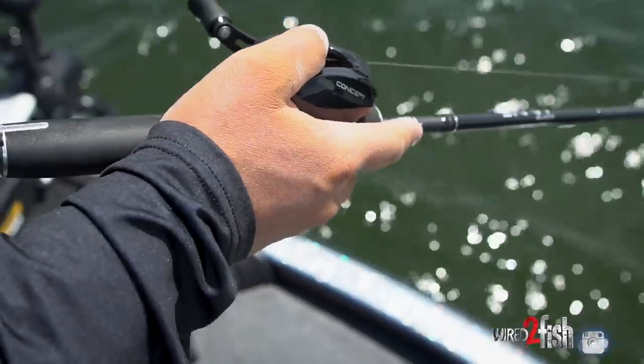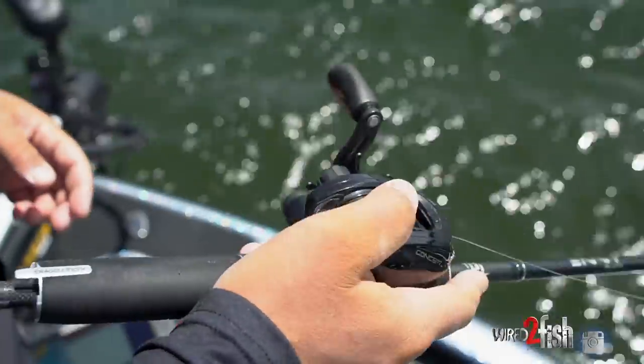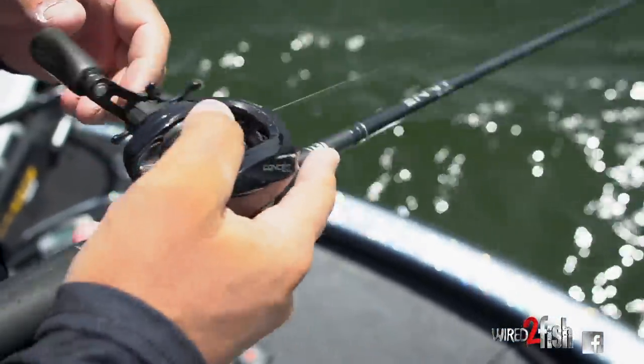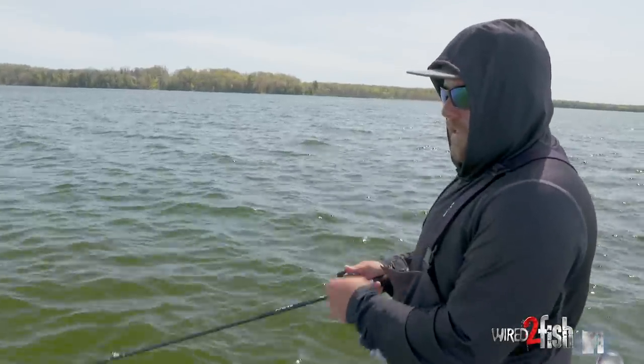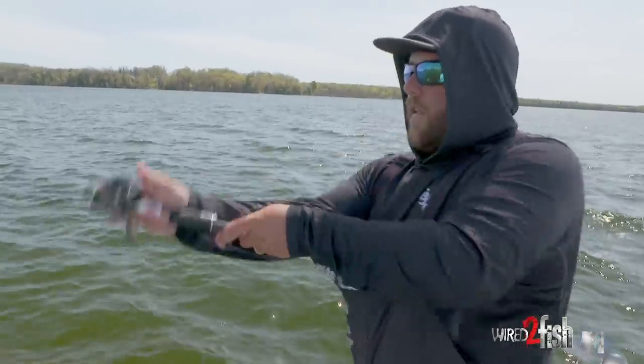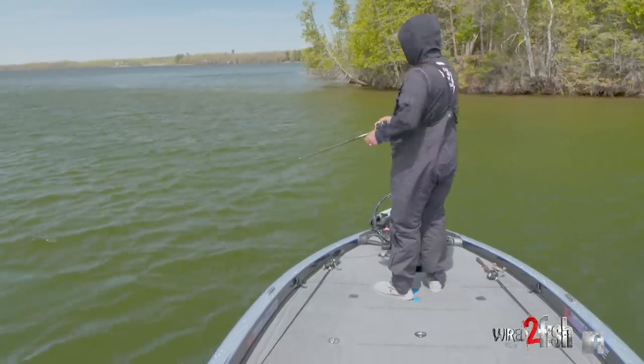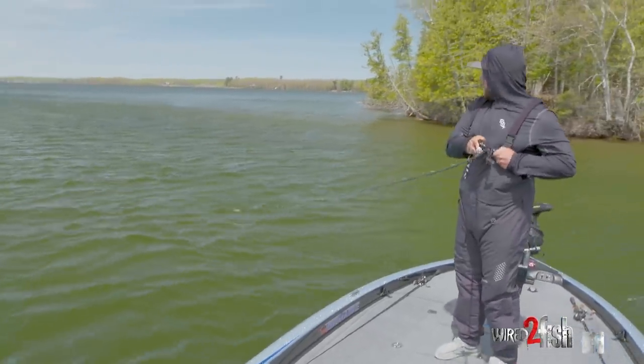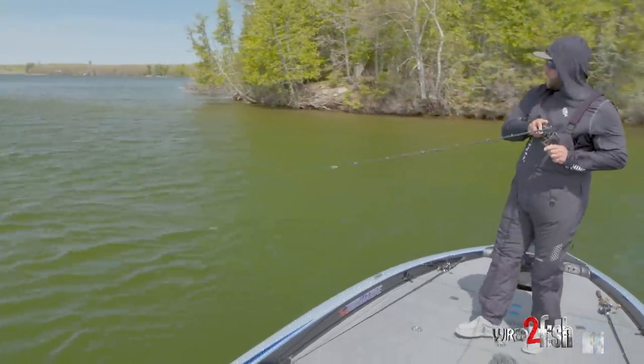One thing I also like to do is throw an 8-to-1 reel. I can physically slow down if I have to, but if one cracks it and takes off and I've got to get slack out, I can do it fast. That high gear ratio is key for catching up to a fish quickly.